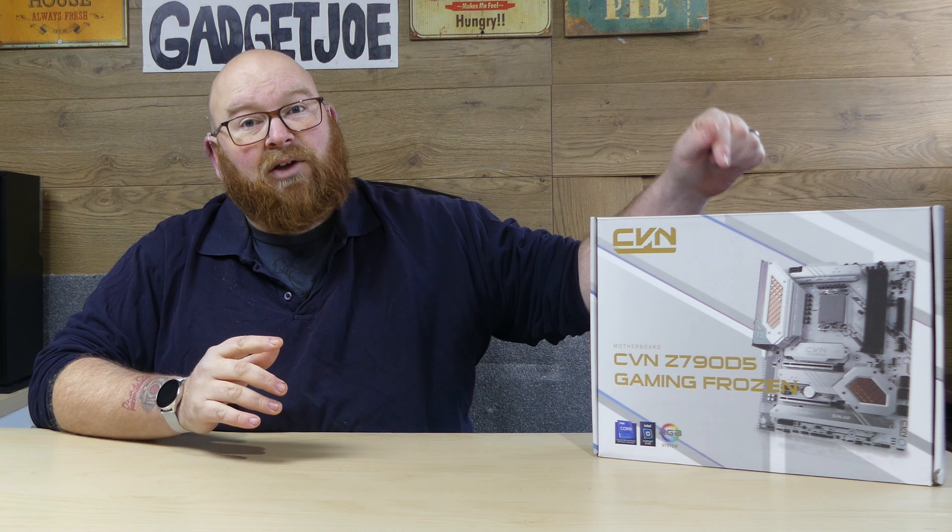What makes this board slightly different is it utilizes a full white PCB. That's something that used to happen quite a lot but doesn't happen very often nowadays, which is a bit of a shame because white components, white motherboards, and white cases just look absolutely fantastic. So what we have here is the CVN Z790 D5. For those that don't know, CVN is a sub-brand of Colorful — you've probably heard of them for graphics cards. They also do other components, and what we have here is one of their motherboards.